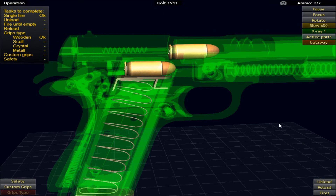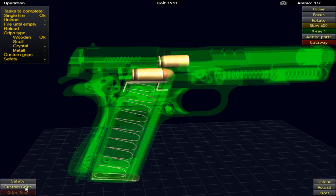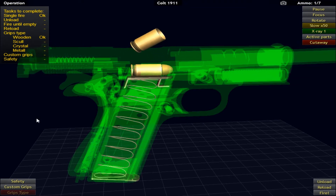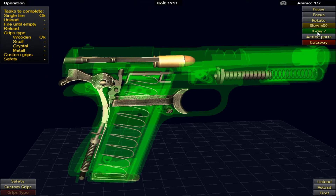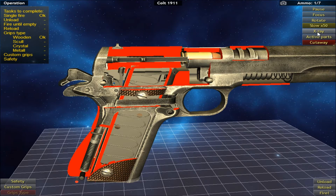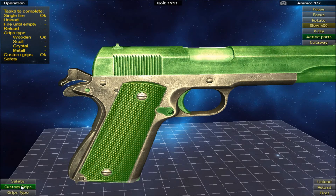We can also put an X-ray mode on so we can see everything within the weapon, and if we fire it again that works really well. And believe it or not, they're not just weapons in this game — there are vehicles, motorbikes, there's even animals, and there's even a human skeleton that you can disassemble and put back together again. Lots of options in here.